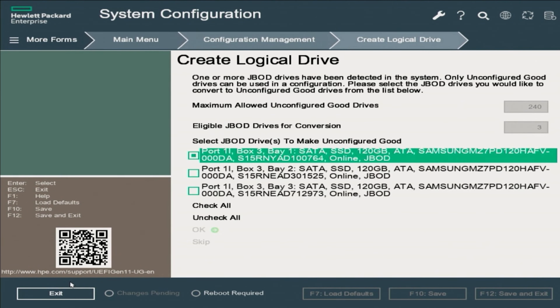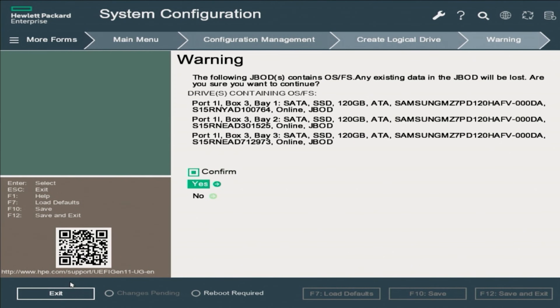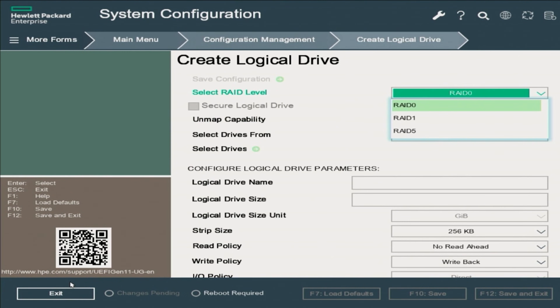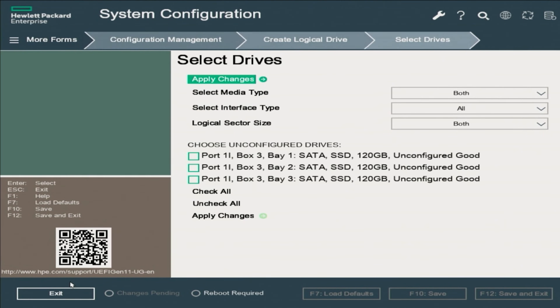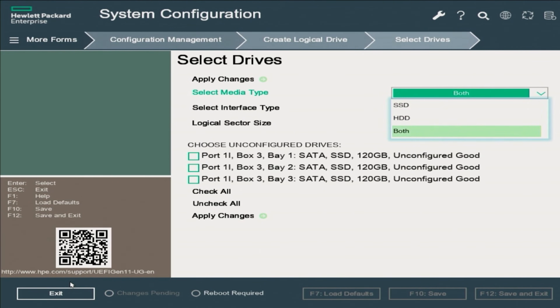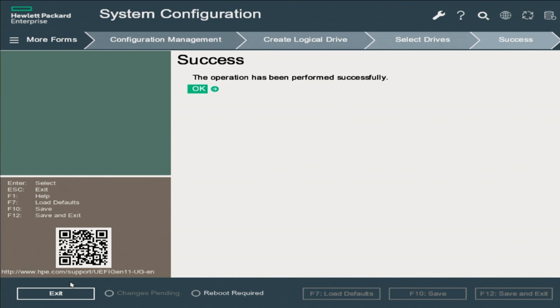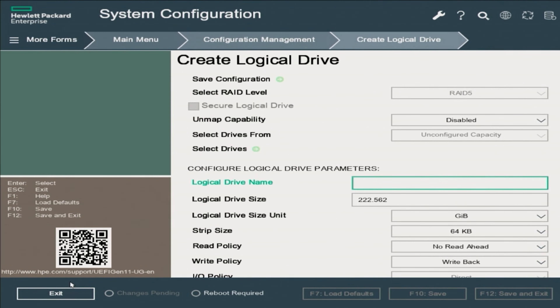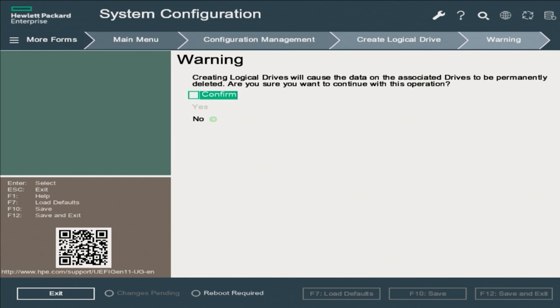Then go back, click on Configuration Management, then click on Create Logical Drive. This gives you the ability to choose the unconfigured drives needed to create RAID 5. Select all three drives and click OK, then check Confirm and click Yes. After confirming, the system will send you to the Create Logical Drive page. Go to Select RAID Level and choose RAID 5, then scroll down to Select Drives and press Enter. Choose the unconfigured drives, click Apply Changes, then OK. Scroll down to Save Configuration, click Enter, select Confirm, click Yes, then click OK.